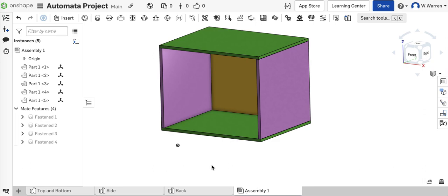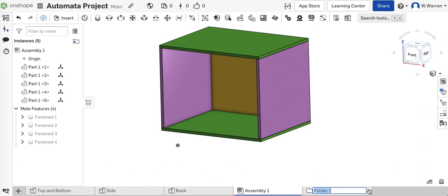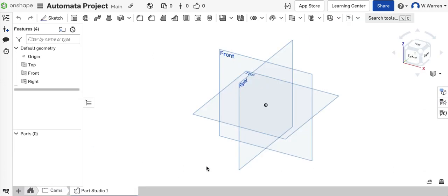We've done the box. Now let's go do some cams. I'm going to add a folder and call it 'cams'. I'll go right into this folder and create a parts studio inside of it. I'm going to do parts studios for each cam so I can import them individually — if I don't want them all, I don't have to use them all. Let's start with the pear cam.